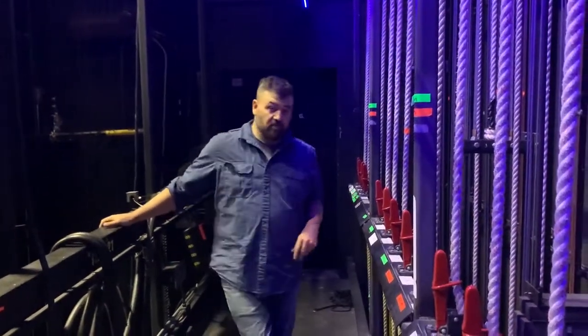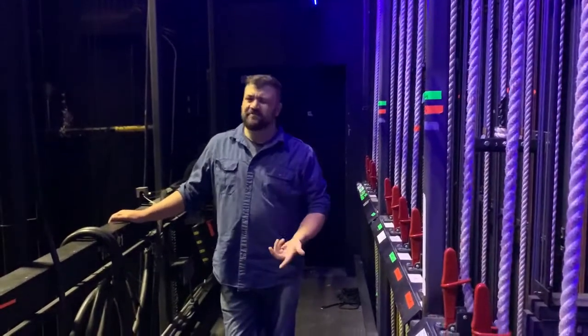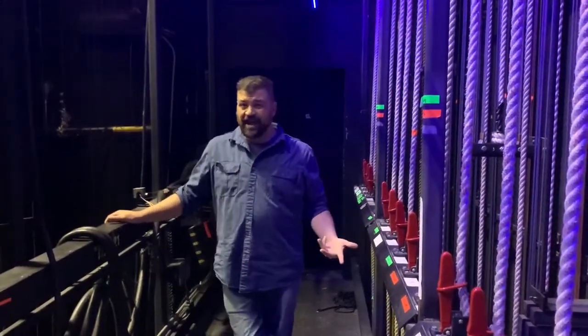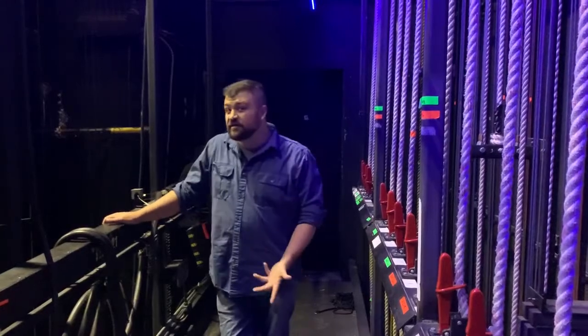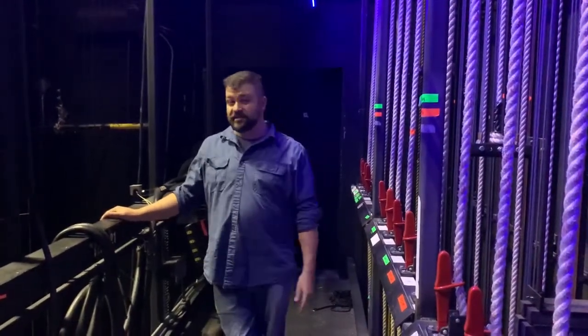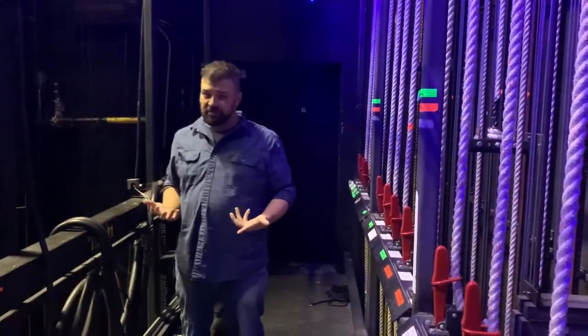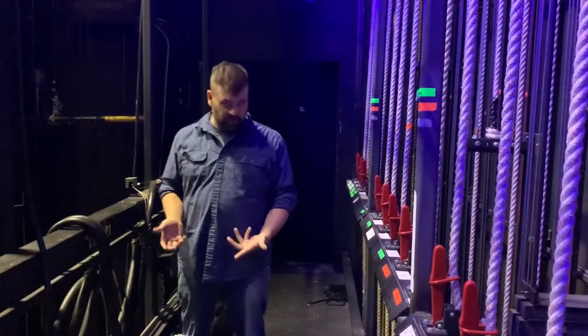We've moved up to what we call the midrail or the flyrail. All theaters have different parts and pieces, and depending on where you're at, people might call them different things, especially depending on if you're in different countries or even different parts of the United States — we change terminology depending on what region we're in. It's important to note though that the basics are almost always the same.